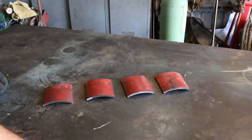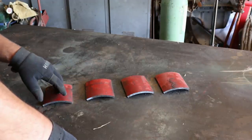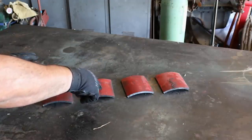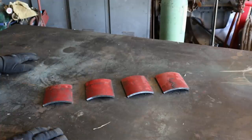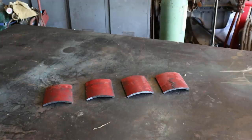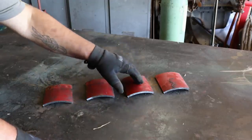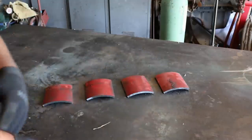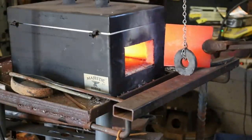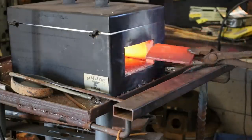Here are our four test pieces, and I'm going to give each one of them a different heat treatment. One I'm not going to heat treat at all — just leave it as is. The next one I'll heat to critical temperature and let it slow cool at ambient temperature. The next one I'll heat to critical temperature and quench in water, and the last one I'll heat to critical temperature and quench in oil.